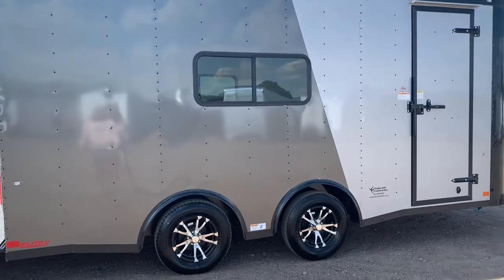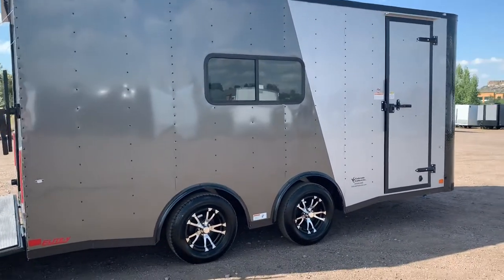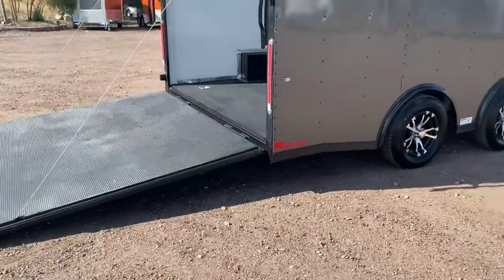I can't say enough good about this axle setup, and that's just from personal experience and use. You do have the beautiful aluminum wheels with this unit.